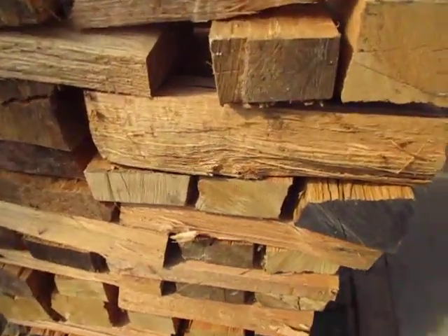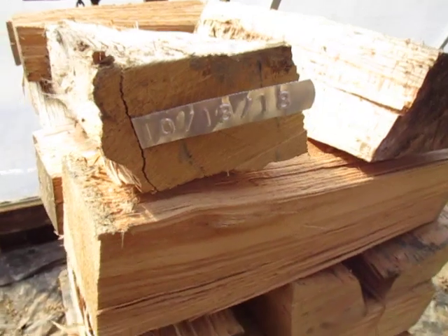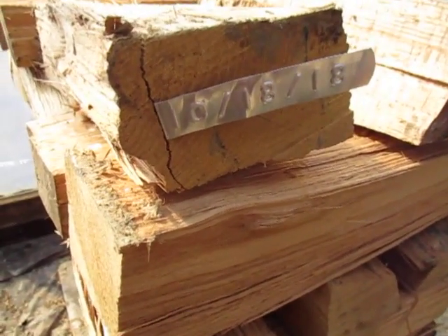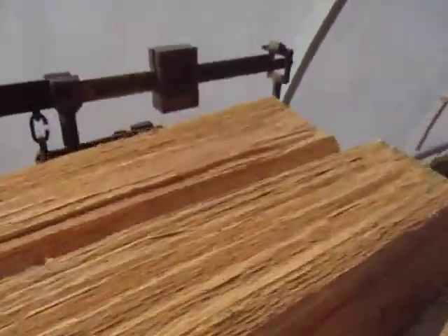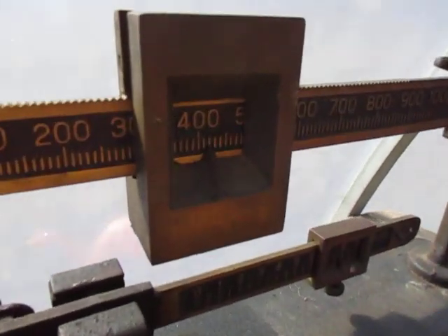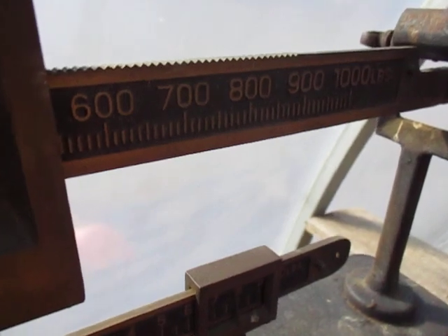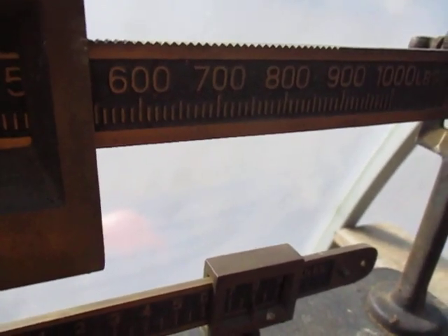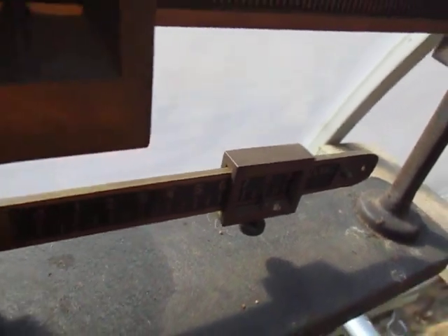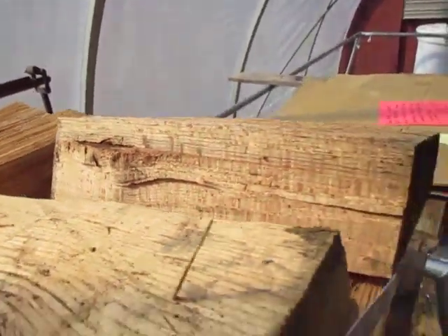I split it on October 18th and it weighed 600 pounds. Now we're down to 400 — 420 and you gotta add the lower one, 28 pounds. You'll have to take my word on it because I don't think it's going to show on camera.